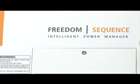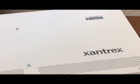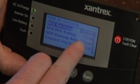The Sequence Power Manager is the only power manager on the market that works seamlessly with an inverter charger and an automatic gen start, using a single control panel that controls all the devices and communicates on the same language — which makes for a really easy, clean, and seamless installation.